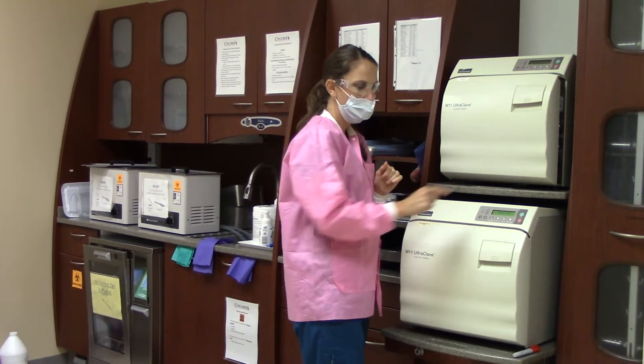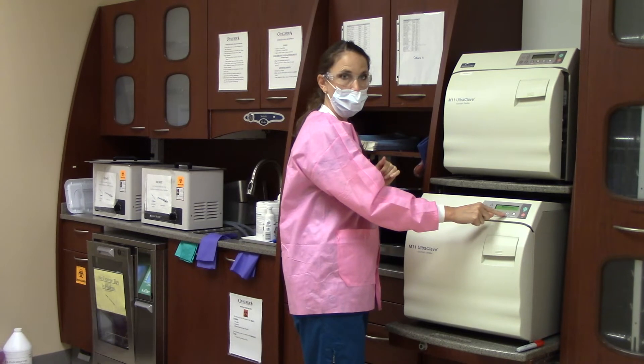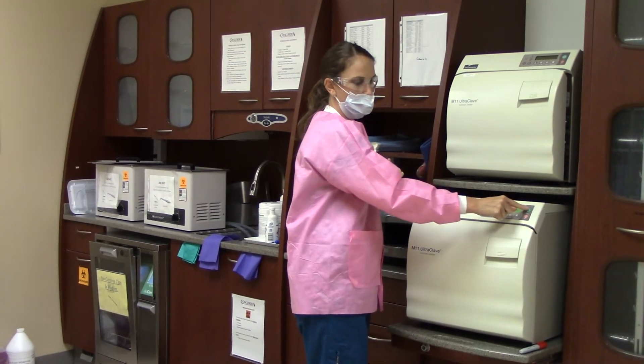Once it is closed, you will select the correct setting, which is Pax, and hit Start.